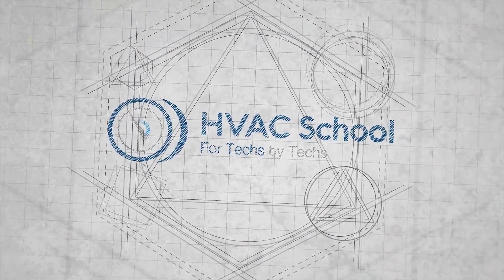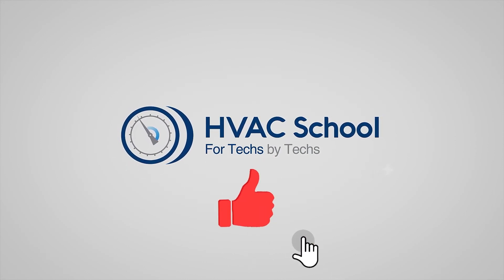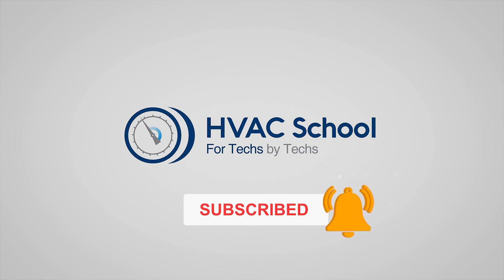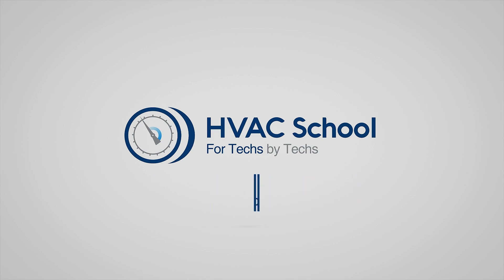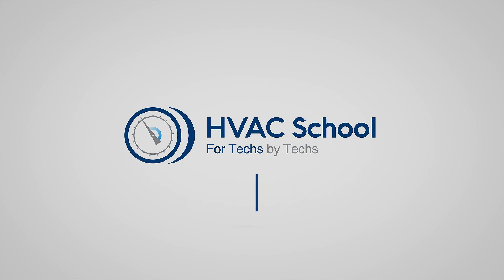Thanks for watching our video. If you enjoyed it and got something out of it, if you wouldn't mind hitting the thumbs up button to like the video, subscribe to the channel, and click the notifications bell to be notified when new videos come out. HVAC School is far more than a YouTube channel — you can find out more by going to hvacschool.com, which is our website and hub for all of our content, including tech tips, videos, podcasts, and so much more. You can also subscribe to the podcast on any podcast app of your choosing.